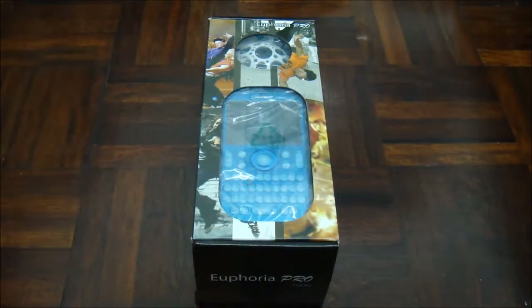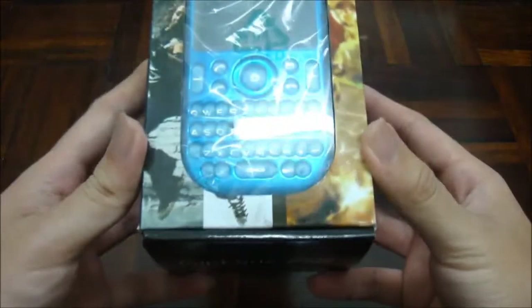Hello, and we are going to do an unboxing and also showcase video for the CSL Euphoria Pro 7500. Without further ado, let's take a look at the box.